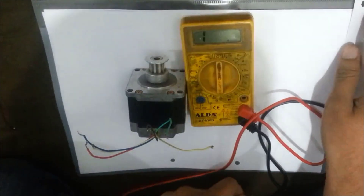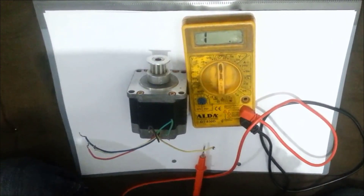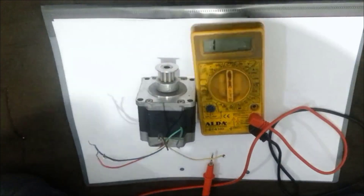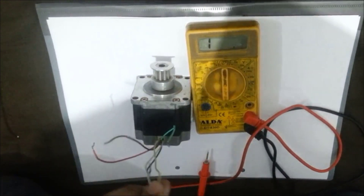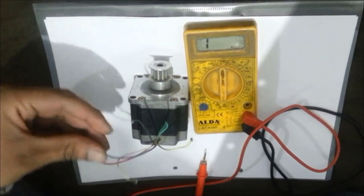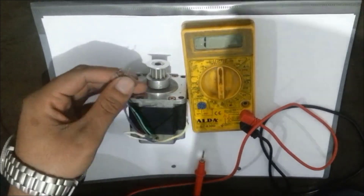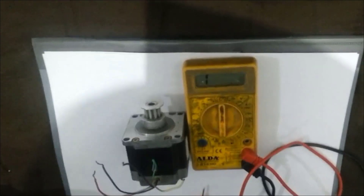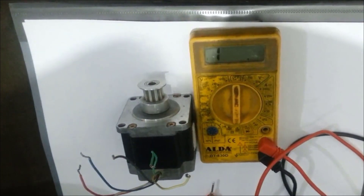So we can conclude that the wire whose resistance with respect to the other two wires is the same will be the common wire. Now join both of these common wires and supply either voltage or ground to it. The green, black, blue, and pink wires will help us to generate the pulses or to control the direction of the stepper motor. In the upcoming video, I will tell you how to control the direction of the stepper motor using Arduino. Till then, take care. Bye-bye.